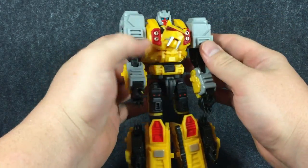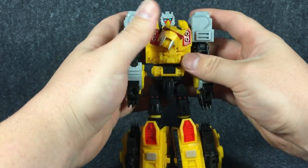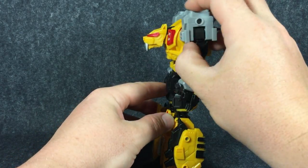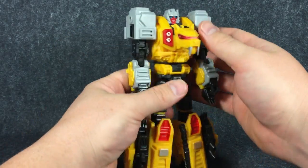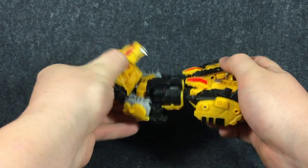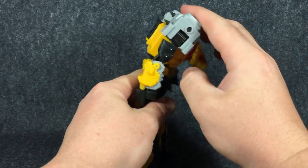Depending on what position you've got these in, they can go down and they can also push forward, just due to the transformation. I like to have them nice and high like this — it's up to you. Push back and up for that position. The only thing is, depending on where you have that position, it will make the arm rotate odd. Due to the way the transformation works, you have an ab crunch here — for the arm mode transformation. So it has this ab crunch you can use in robot mode.